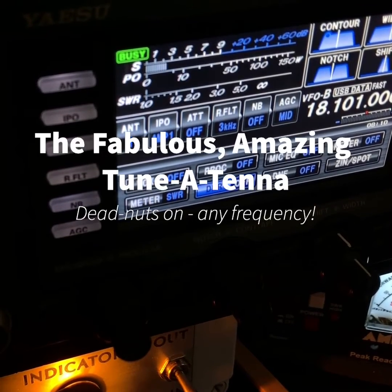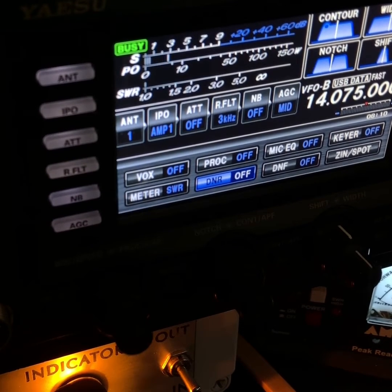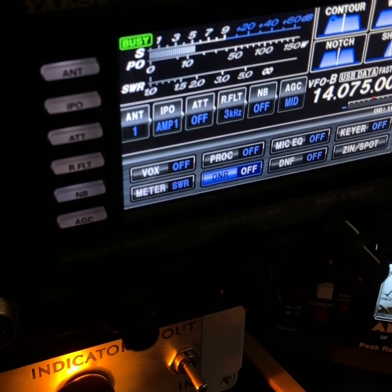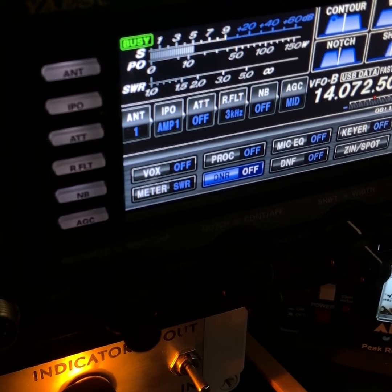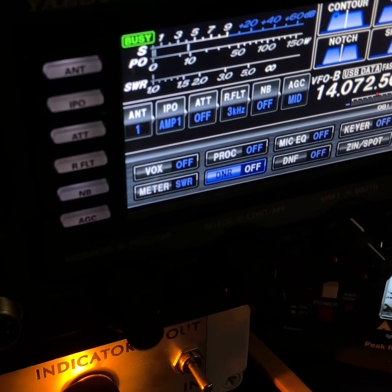I've been running FT8 on 17 meters and I'm going to switch to 20 meters. I'll set the lowest frequency it allows — 200 Hertz — to stay out of other people's way, then hit the tune button.